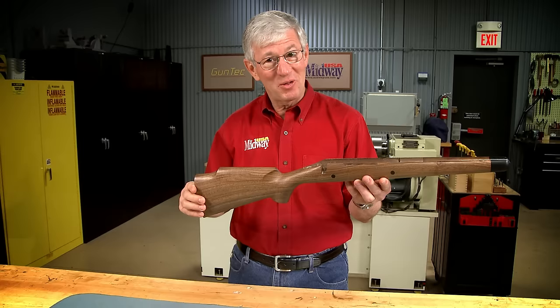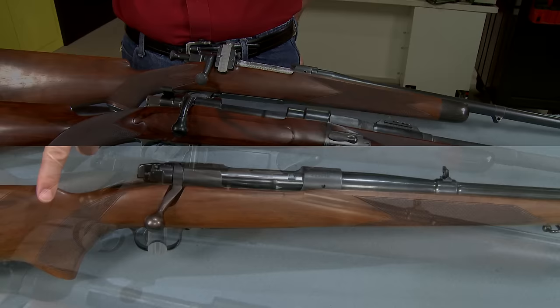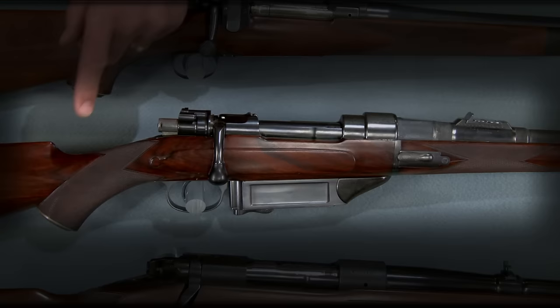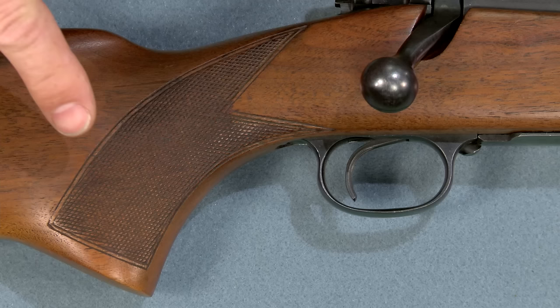Checkering on a gun stock is both functional and attractive, and it takes lots of time and patience. Let me show you this interesting process. Checkering's main function is to help securely hold the gun. At the same time it should be attractive, like on this variety of sporting rifles — a Winchester Model 70 Standard and Super Grade, a Wesley Richards Takedown, and a Griffin and Howe Sporter. The style of the checkering pattern is a matter of personal preference, and personally I prefer a pistol grip pattern similar to the one on this standard grade Model 70.